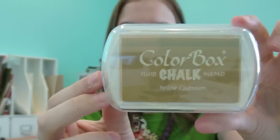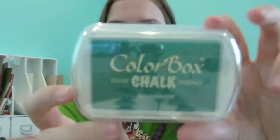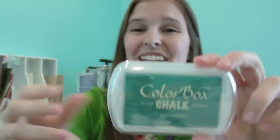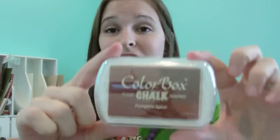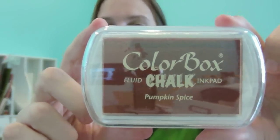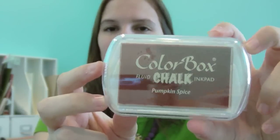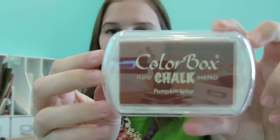We also have Yellow Cadmium, which is a subtle mustardy yellow — I think it's beautiful. Then there's Aquamarine, which I'm in love with and can't wait to use. And I got Pumpkin Spice because we all love the pumpkin spice latte from Starbucks — since we can't have it until October, we can at least have the color. It's a rusty pumpkin color, really nice.